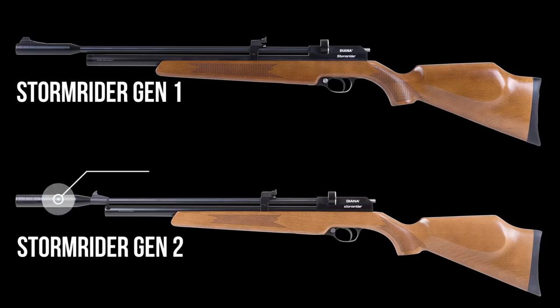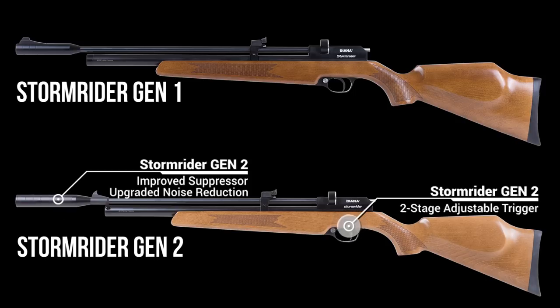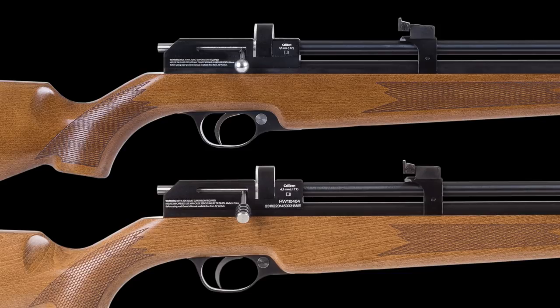One of the first things you'll notice at the front of the gun is an improved and longer suppressor moderator. It also changes up the position of the front sight just a little bit. They went ahead and added a two-stage adjustable trigger to the Gen 2 units, whereas the Gen 1 was unadjustable. And last but certainly not least is an upgraded bolt handle, giving you a little bit more meat to grab onto, making it just a little bit easier to cock the gun and work that bolt action.